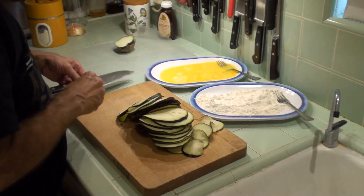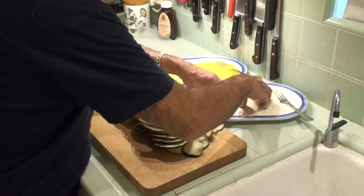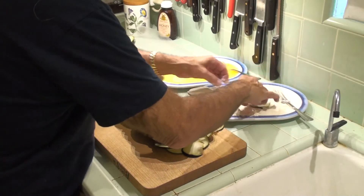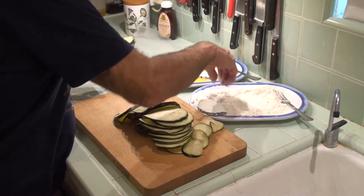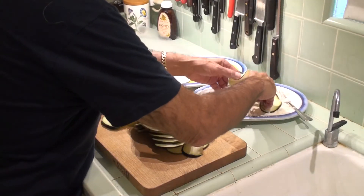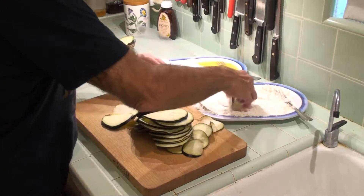I'm not going to go through the entire process of each slice, but basically we're going to flour these and then we're going to dip them in the egg. And then we're going to put them back in the flour and get a coating and then lay them on the wax paper. The more you do this the more you'll figure out how to keep your hands from getting all filthy and clogged, but there's no way really — it's messy. So don't do too many at once.